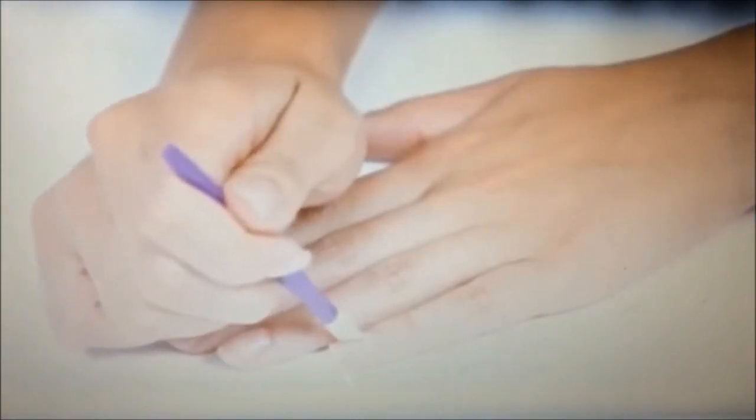Next, trim or file your cuticles and gently push them back. Then remove any oil or shine by lightly buffing, and clean your nails with nail cleanser.